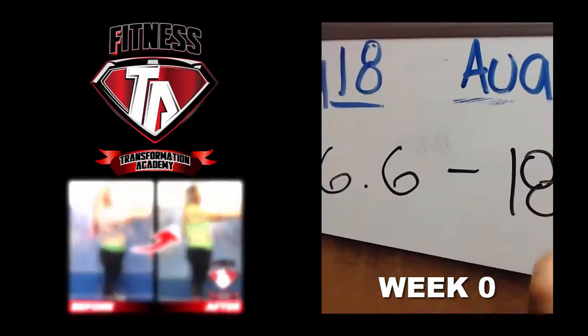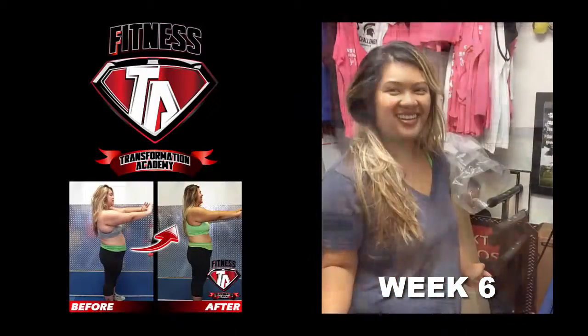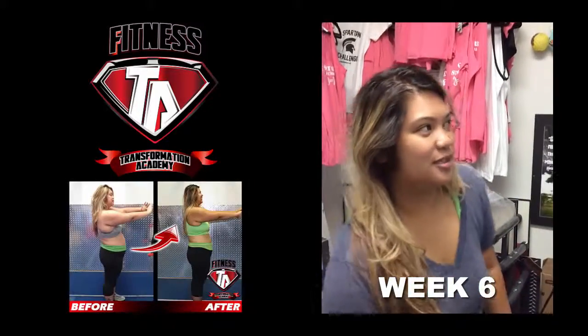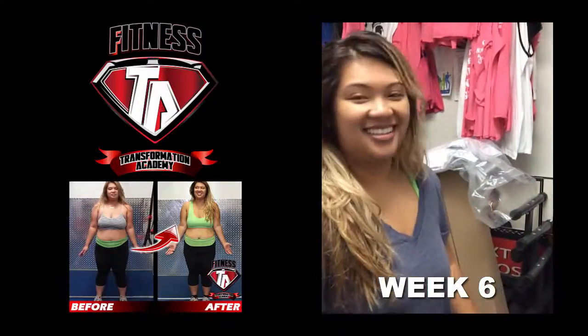Hi Denise, are you ready to weigh out? You started on 7/18 at 206.6. Are you ready to get on the scale and see where you're at?